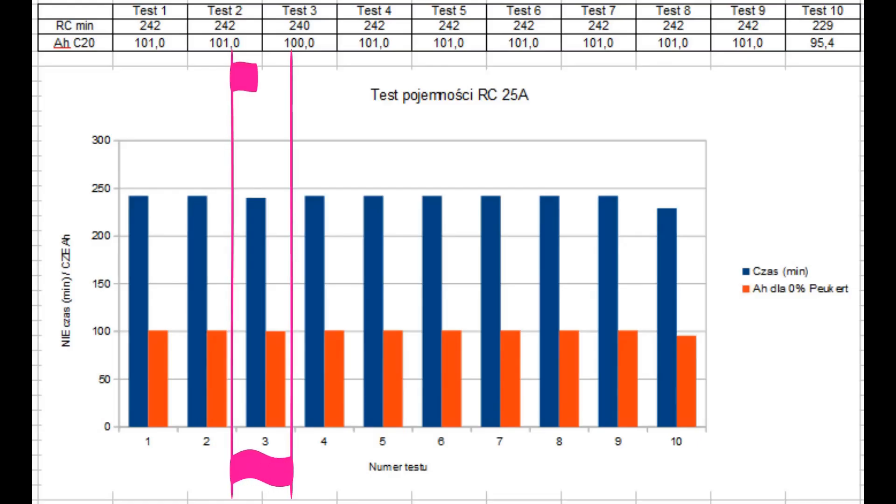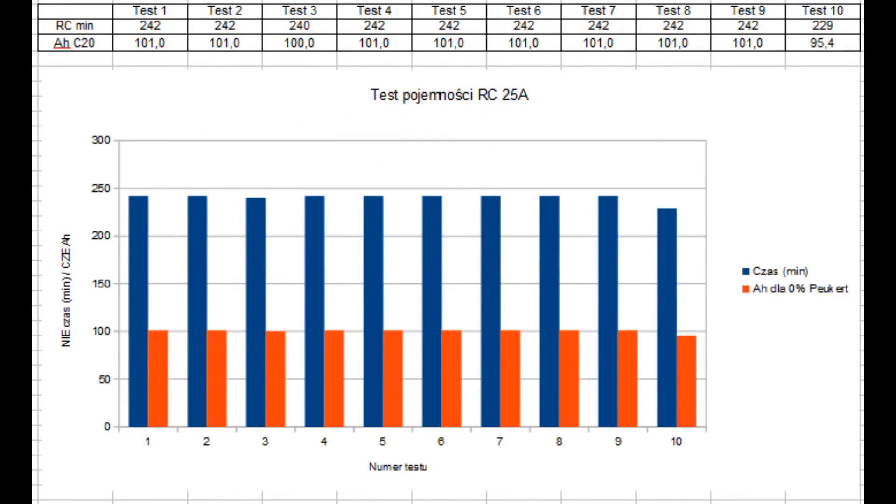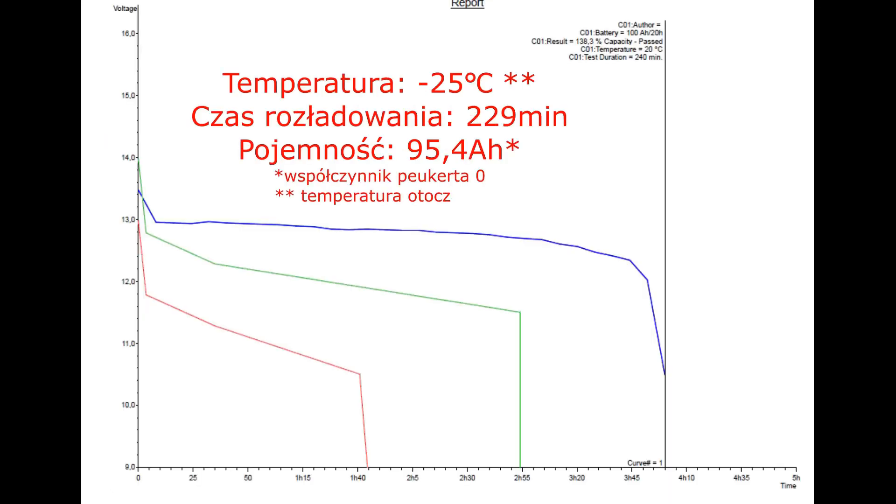The 200 Amperes were allowed for overload for 10 seconds — quite nice information. I didn't recharge this battery, and in the third capacity test, this battery discharged 2 minutes shorter: 240 minutes, which is exactly 4 hours, multiplied by 25 Amperes — meaning in the third test this capacity came out to be 1 Ampere hour less, totaling 100 Ampere hours. In test number 4: 242 minutes and 101Ah. In tests 5 and 6: 242 minutes also appeared. In tests 7, 8, and 9: the same. In the 10th test, 229 minutes were recorded, and this capacity was estimated at 95.4Ah.